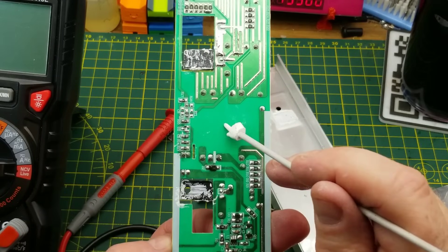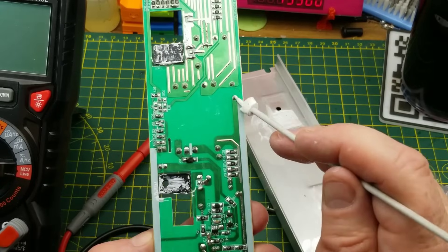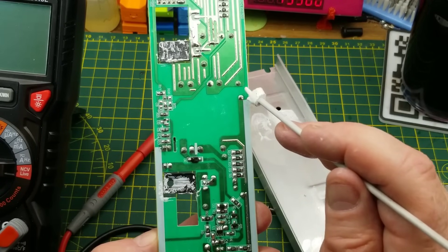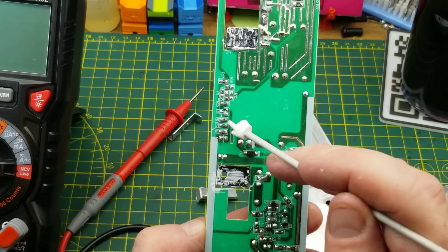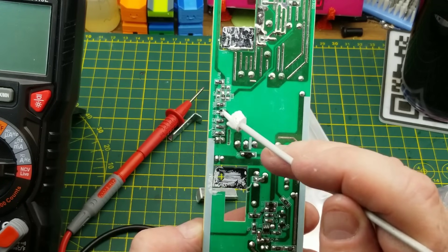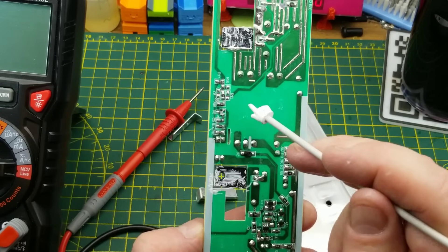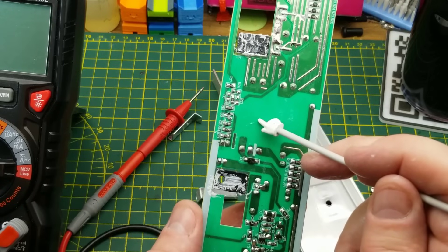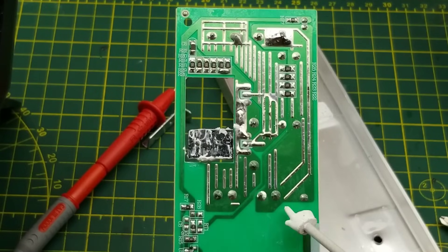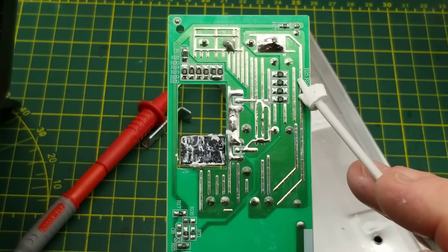There's a pretty good blank space underneath the transformer — that's not bad spacing. There's the Class Y capacitor, so you won't get any further spacing there because that's just the size of the capacitor. Over here on the secondary side, we have some very big pads and tracks with extra solder on top of them for extra current handling, which is cool.